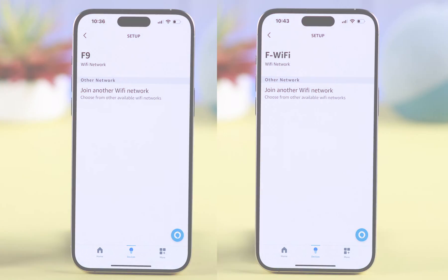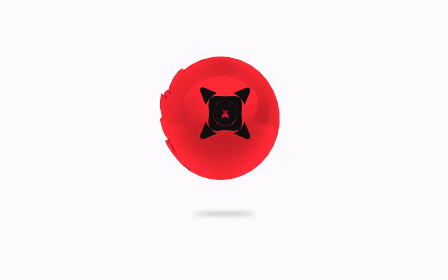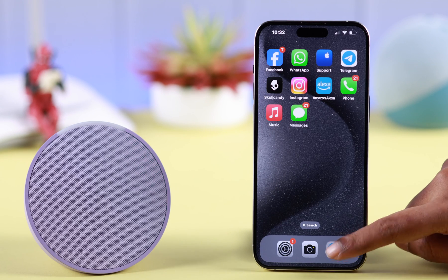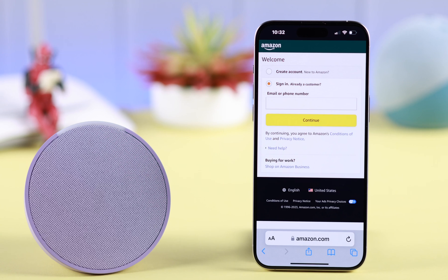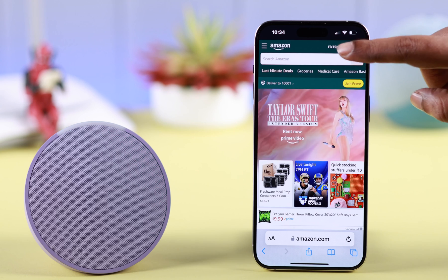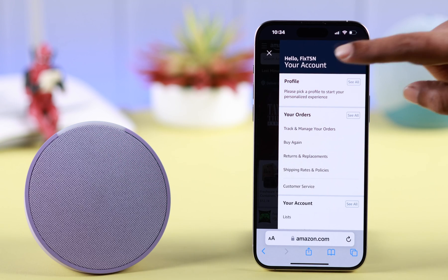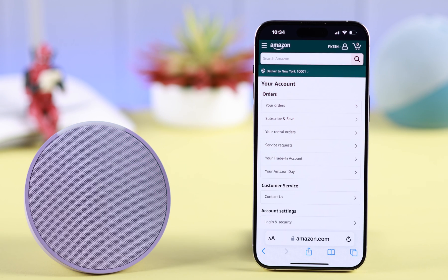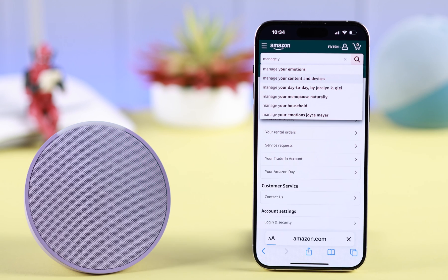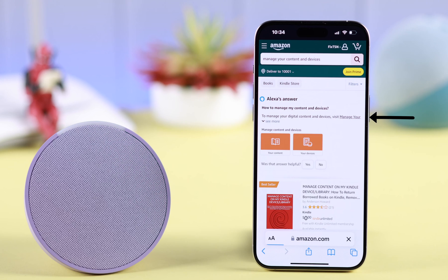To delete a previous network, first open the browser of your choice. From there, go to amazon.com and then log into your account. Tap on your account profile, tap on your account name. Now the quickest way is in the search bar: search for 'Manage Your Content and Devices' and tap on that same title.